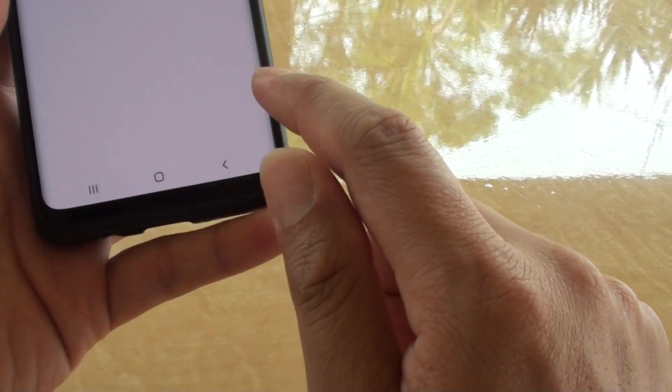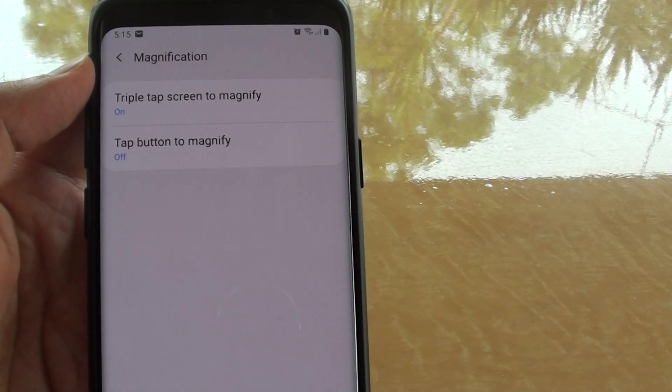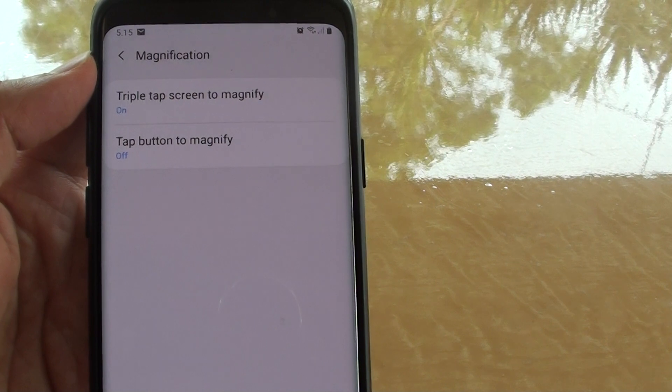And that's it. So that's how we can enable or disable magnification with a triple tap. Thank you for watching this video. Please subscribe to my channel for more videos.